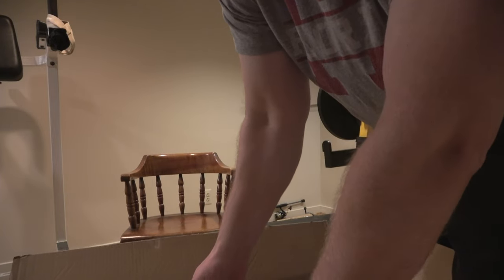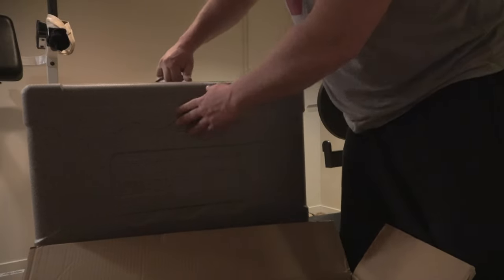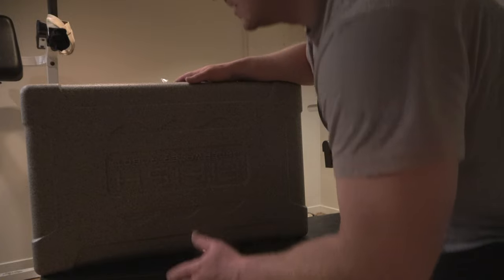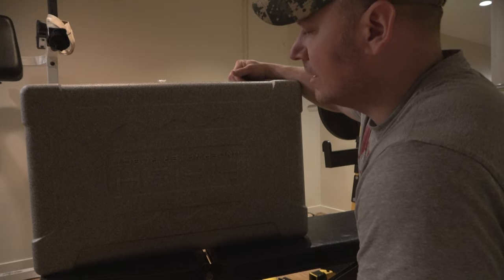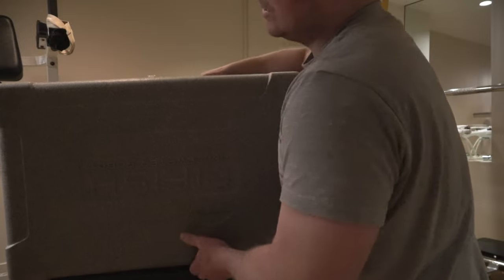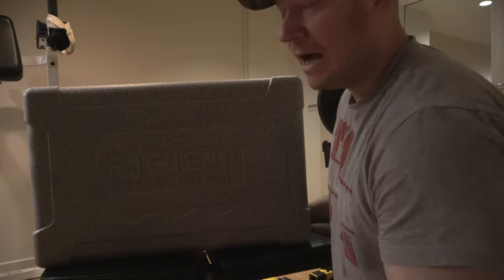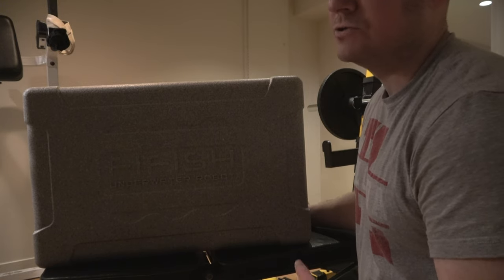It comes in a styrofoam box, as you can see here. This is how my Chasing M2 came. Honestly, I ended up throwing that styrofoam case away — it wasn't really that great for transporting. But if you don't have anything, something like this might work pretty well. When transporting these underwater drones, I highly recommend using a foldable wagon.